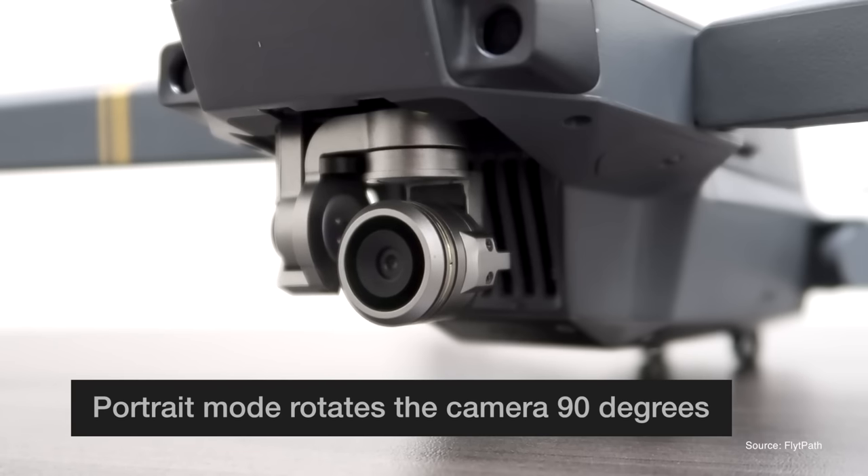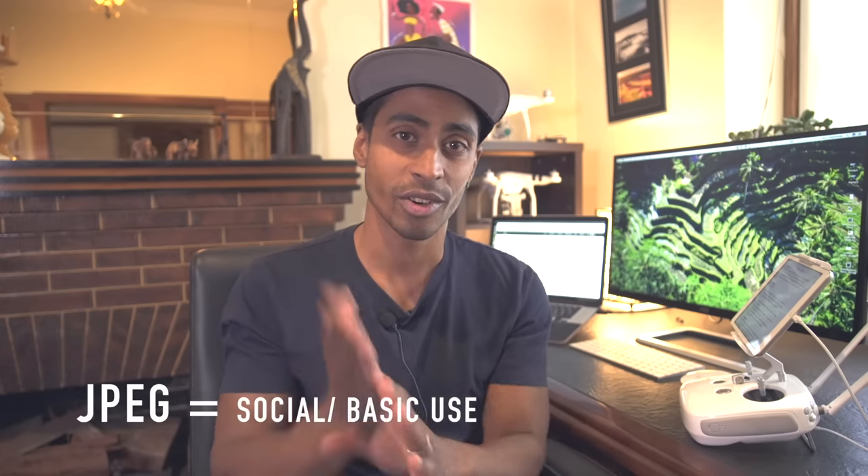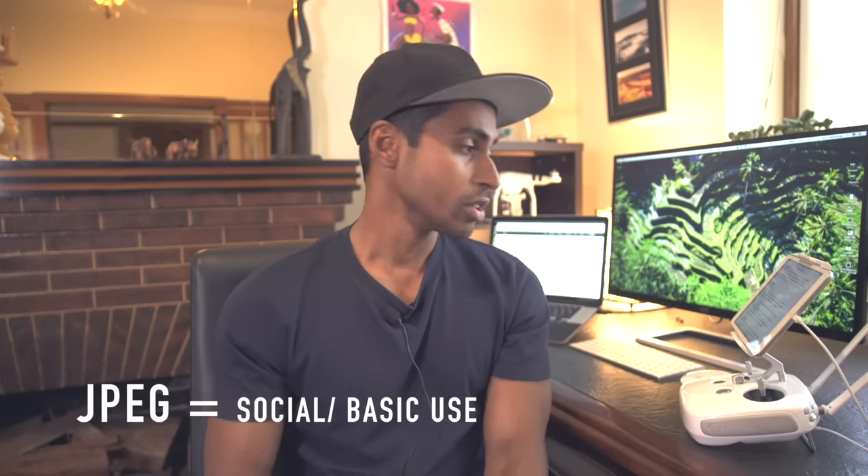If you're rocking a Mavic Pro, you can actually flip the camera image to portrait — perfect for creating good panoramas. Now, JPEG vs RAW: if you're a hobbyist, a traveler, or just someone that wants to take images on your drone and get them up on your socials, then 100% go with JPEG. Shooting JPEG saves space on your SD card, it's compatible with all devices — easy, simple.